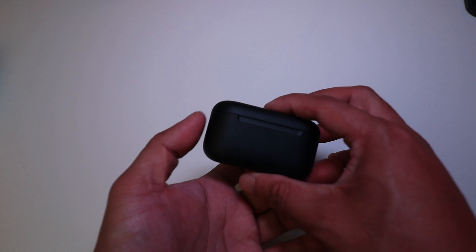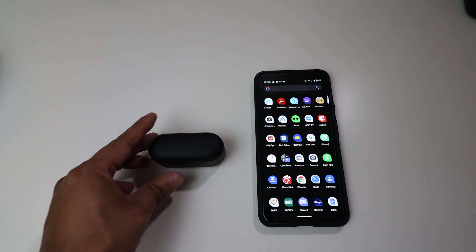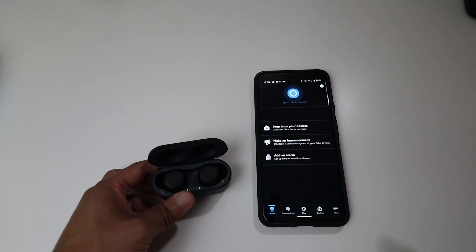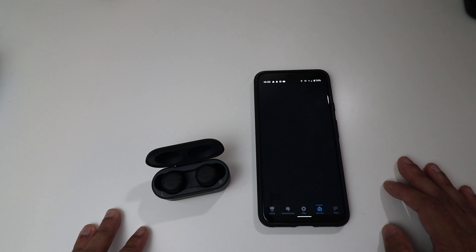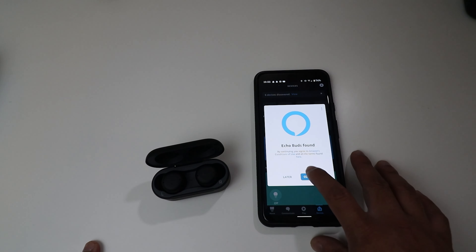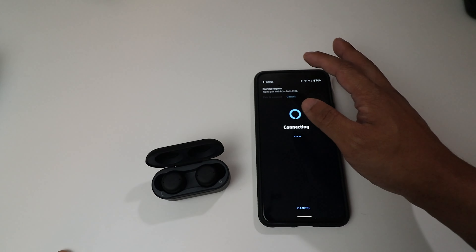If you buy the $119.99 version it still has the USB-C charging port. Let's open up the case and tap into the Amazon Alexa app, available for both iOS and Android. Going to Devices, it already found the Echo Buds, so we hit Continue, and it goes ahead and connects and pairs.